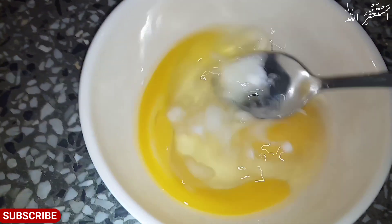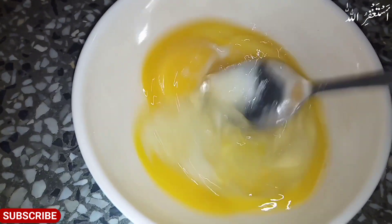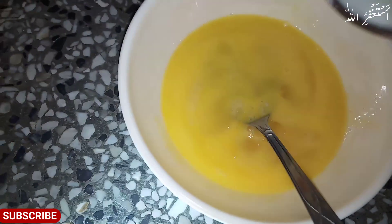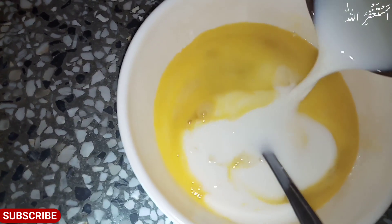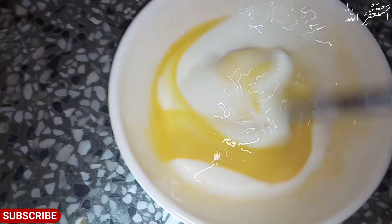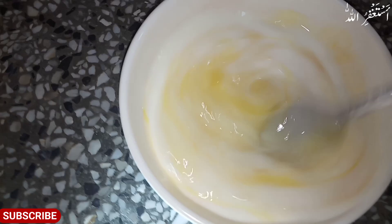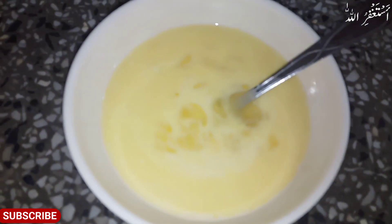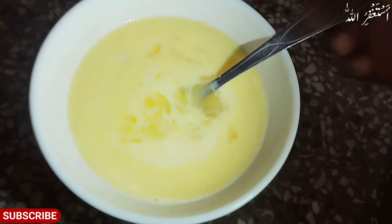I have 2 eggs. I have added 1 tablespoon of sugar — you can add sugar. I have also added milk. You can add 1 cup of sugar, then 2 eggs, then milk.